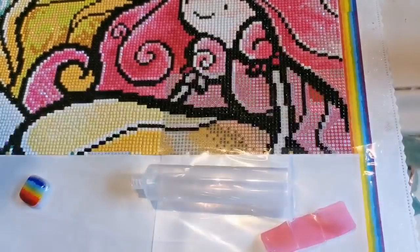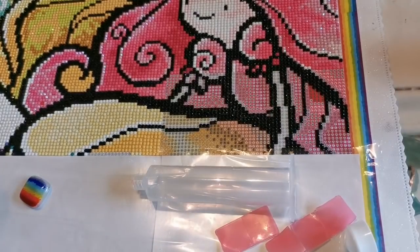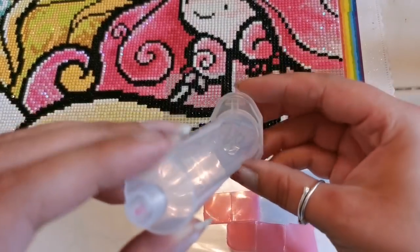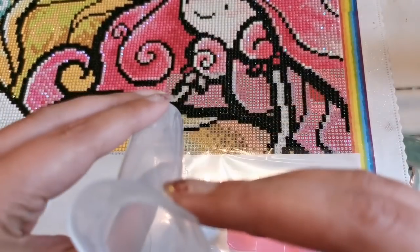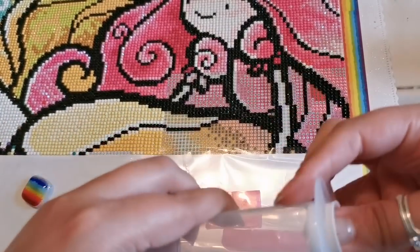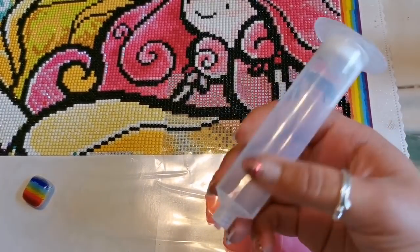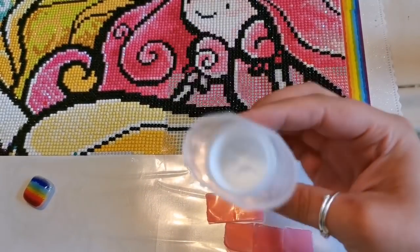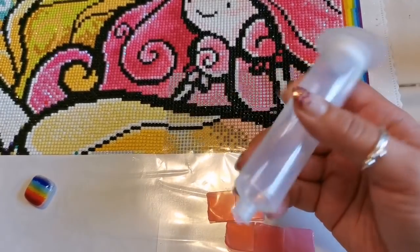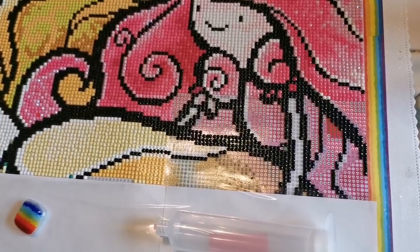Is there other stuff in the bag? So what it is, is you're supposed to be able to fill this up with diamonds, and somehow that is going to put them down on the canvas for you. Oh my word. This is horrible. This is actually terrible. Don't buy this. Let me find out where I got this.